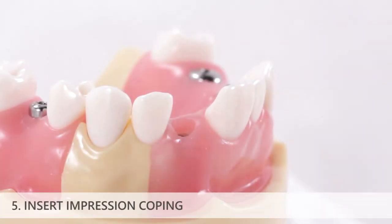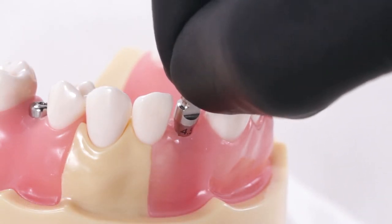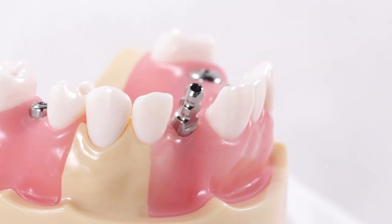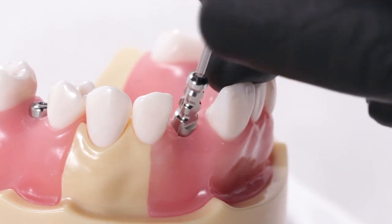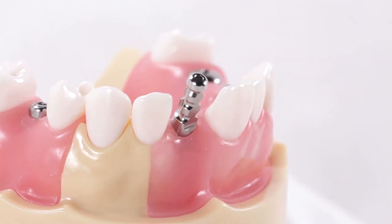Insert the closed tray impression coping onto the implant. If using an impression coping with a hexed interface, rotate the coping slightly while inserting it to ensure that it drops into the engaging implant interface. Once seated, insert the impression coping screw and use the prosthetic driver to hand tighten the screw to about 5 to 10 newton centimeters. The impression coping does not need to be fully torqued into place.